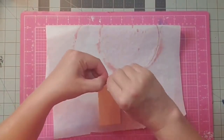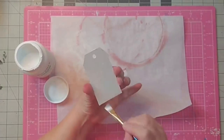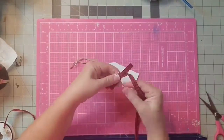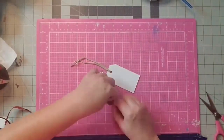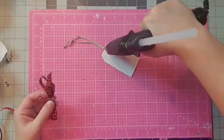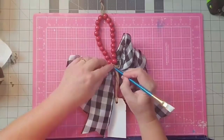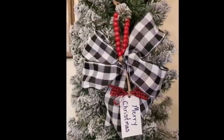Now I'm taking a wooden tag, removing the tie, then coming in with my white chalk paint and painting the entire tag on the front and back. I replace that tie, then make a simple loopy bow with some buffalo check ribbon, tie a little twine around the middle, and wrap it several times. Then I'll attach it right to the top of our tag. I'm writing 'Merry Christmas' on our tag with a permanent marker, and I'll attach it to the back with a little glue. And there's our bow — I love this ornament so much, I hope I get to make about five more.